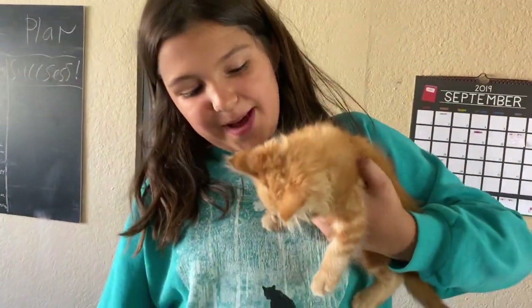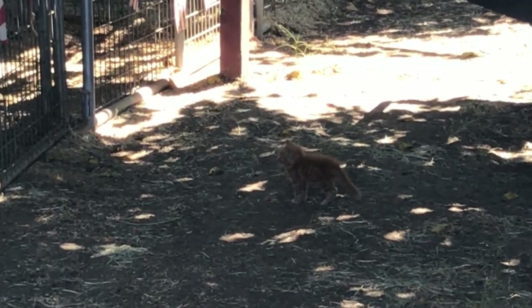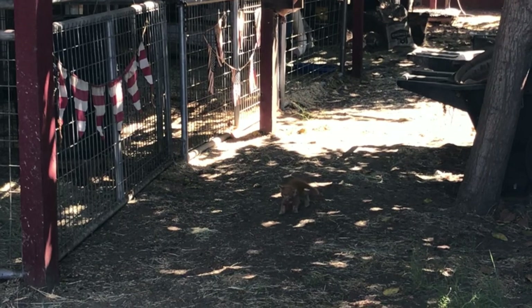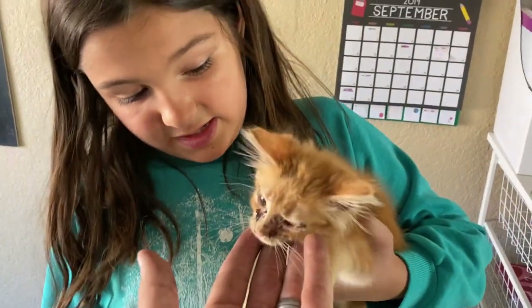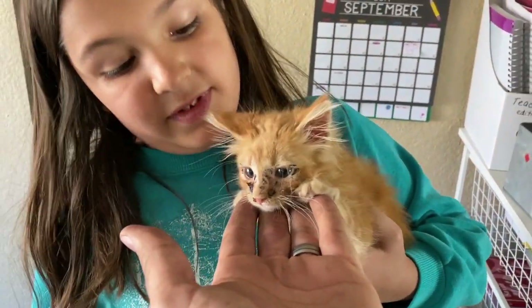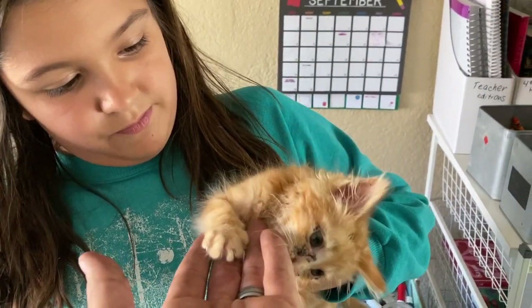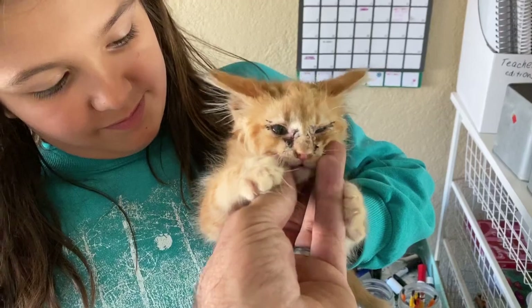Hey kiddo, who do we have here? Pumpkin. How did we get Pumpkin? My mom went to Amy's farm and found him — he was crawling around because he had all this gunk in his eyes. She rescued him and we thought it was a girl and named it Gracie, but it was really a boy so we called it Pumpkin. He was really sick when we first got him. We took him to the vet and his temperature was like nine degrees colder than it's supposed to be, but he's gotten bigger and he's eating so well now. Feeling so happy for Pumpkin that he's doing so much better.